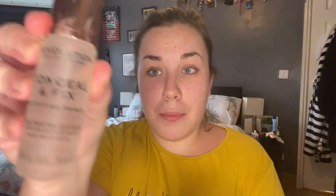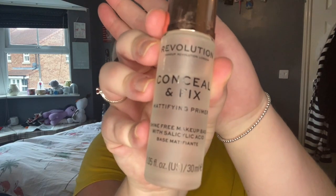So first, I've got moisturised. Then I go in with my Revolution Concealer and Fix Mattifying Primer. I generally try to just put this all over — just a little bit, because it really does go quite a long way, so you don't need loads. Then scrub it in. I'm quite spotty at the minute but I don't know if you can tell on camera.